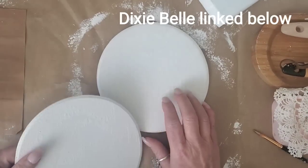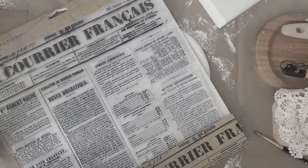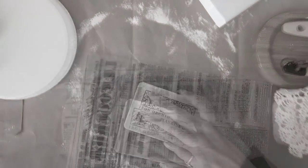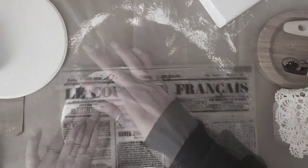I applied two coats of cotton paint from Dixie Bell. After a few hours they were completely dry and I took the French ad ink stamps from IOD and lightly applied ink over the stamp and then placed it on top of each wood round.